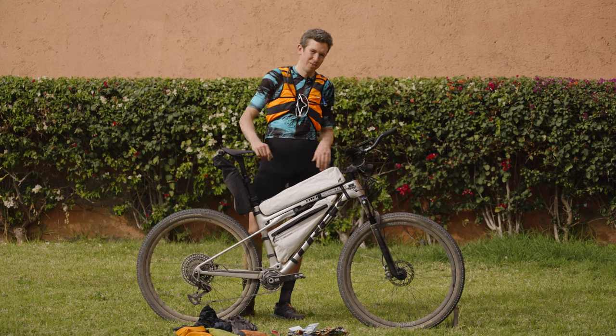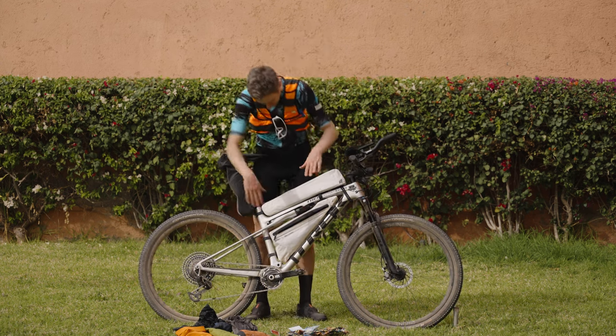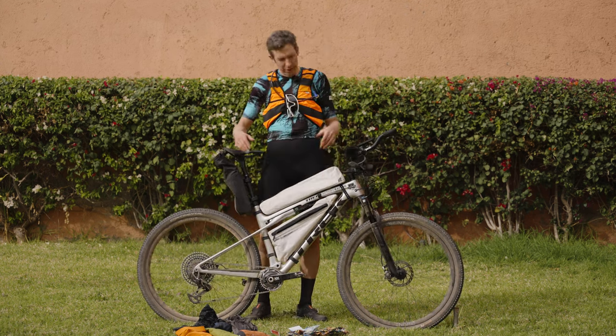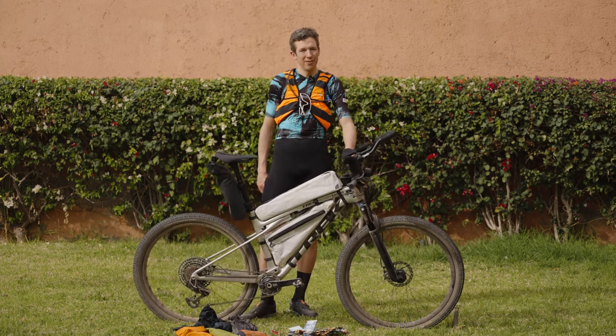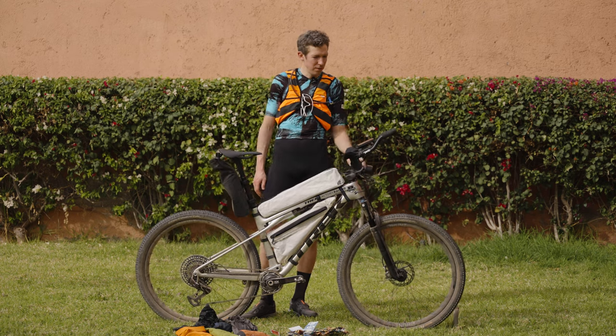I have the checker and stuff which is going to be on the bike. And this beautiful frame bag is also empty. So that's my bike for the Atlas Mountain Race 2024, T4.